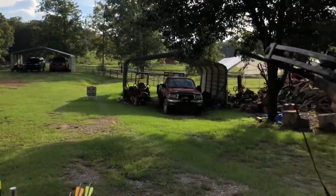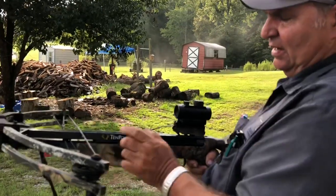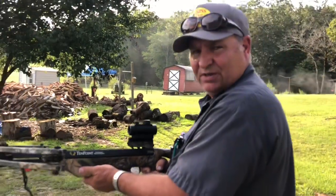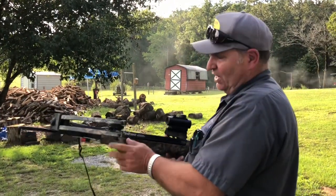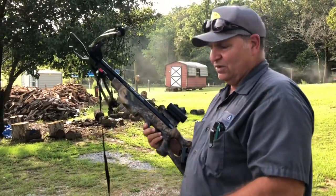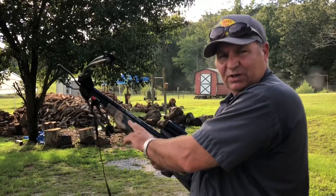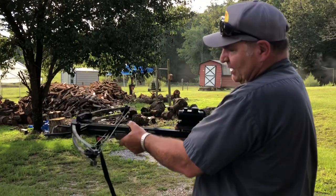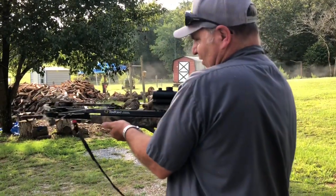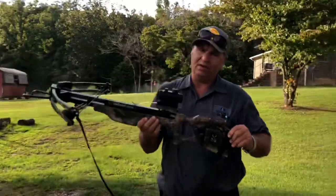The reason why I put my hand on the TenPoint crossbow is you do not want your thumb up here. If you grab it like a gun barrel and pull the string, this string is going to cut your thumb off. This is very dangerous. Be conscientious of what you're doing. Do not shoot one of these if you're taking drugs, prescription drugs, or alcohol — you do not want to be impaired. This is a deadly weapon. Please be careful. That knob is for holding it down here so your hand is free of the string. That way you won't decapitate your thumb.